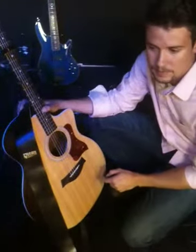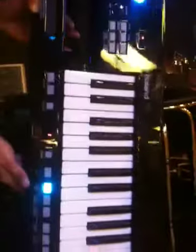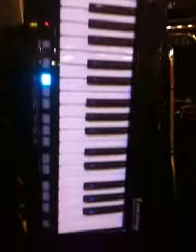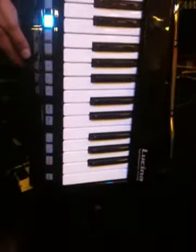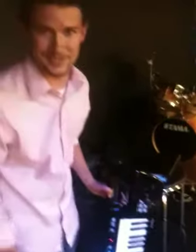One addition that we've added is this — it's the keytar. It's the Roland Lucina, and this thing is just — we wanted to be very deliberate about adding something like this to the show. I can't wait for you guys to hear it. This thing is awesome, and it really helps our antics on stage.